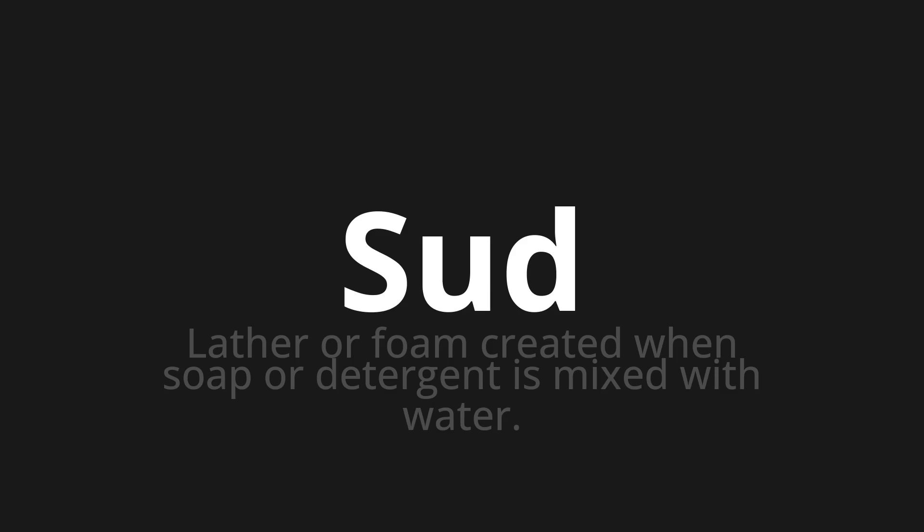Welcome to this pronunciation video. Today, we will be focusing on a new word that you might find challenging or intriguing. So, let's dive into today's word: Sud, which means lather or foam created when soap or detergent is mixed with water.